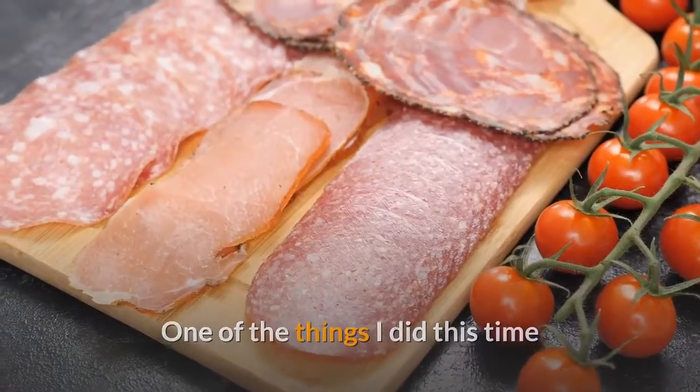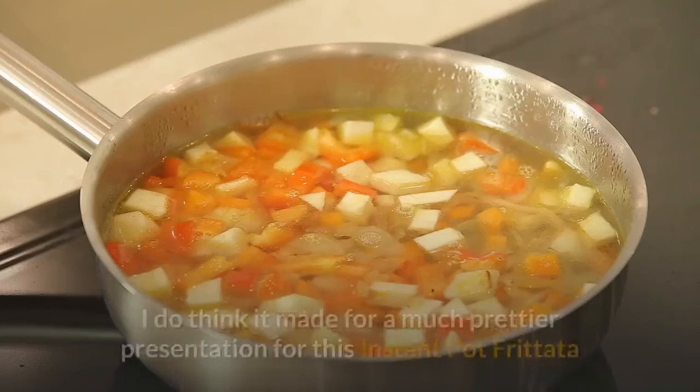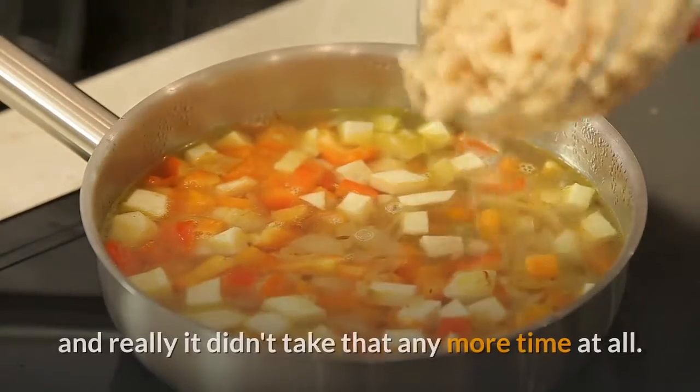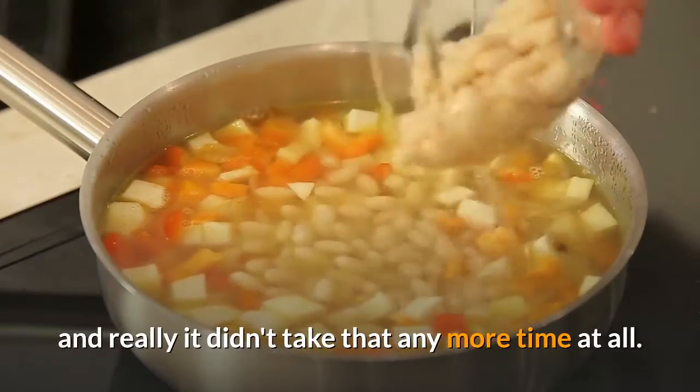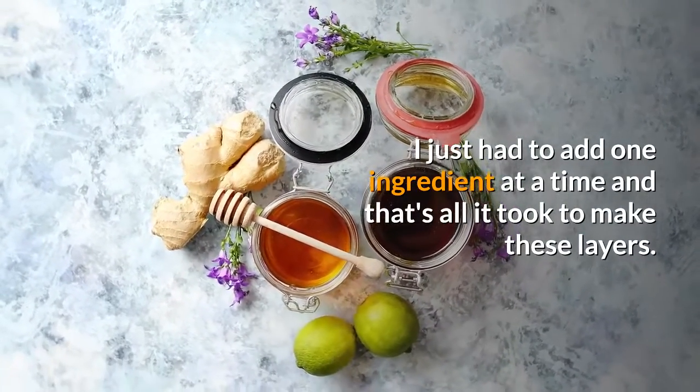One of the things I did this time that I don't normally fuss with was to layer the veggies and the ham. I do think it made for a much prettier presentation for this instant pot frittata, and it really didn't take any more time at all. I just had to add one ingredient at a time and that's all it took to make these layers.